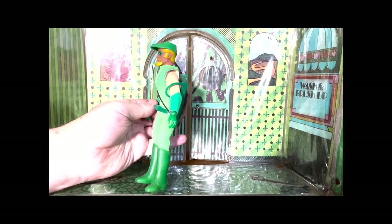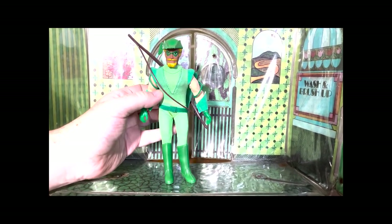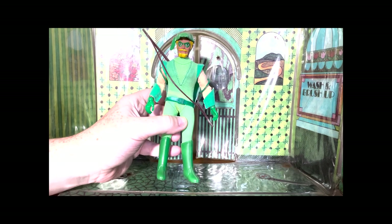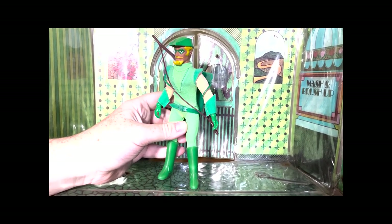Let's take another look: quiver, backpack, belt, hat, bow. Just a beautiful figure and one of the favorites in my collection. Hope you loved him as much as I did.